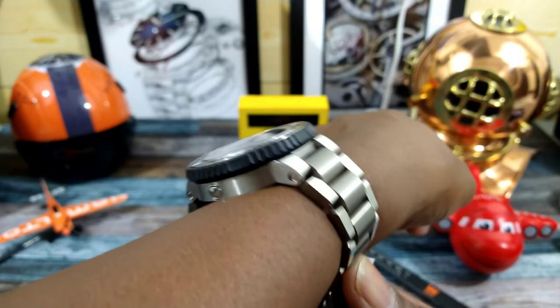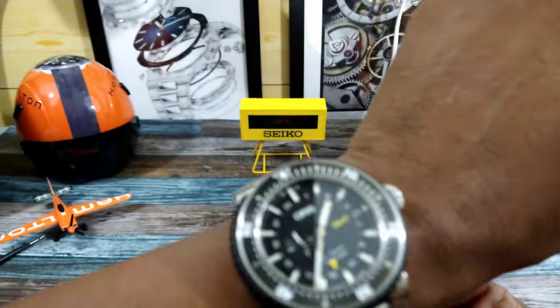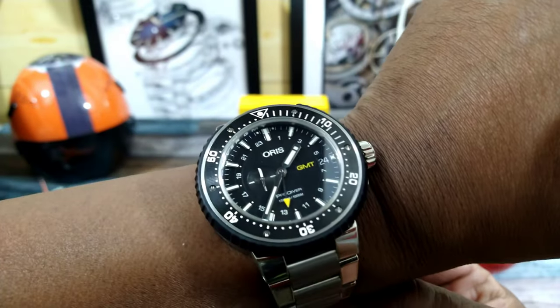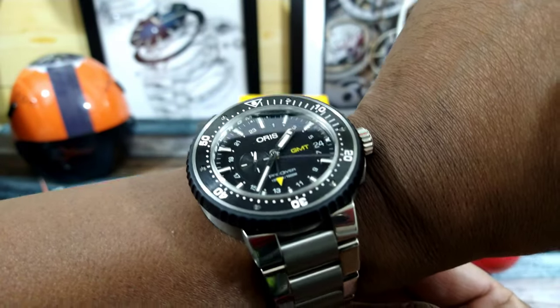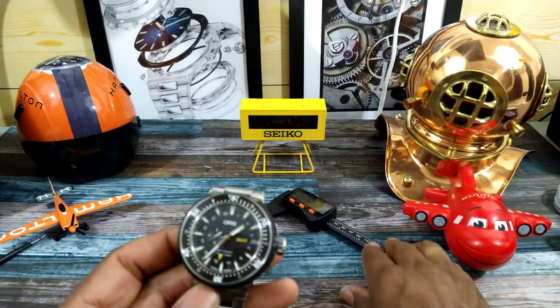I'll show you what this looks like on my wrist, which is 7.25 inches — I can wear this watch. But if your wrist is under 7 inches, you might want to pass on this one unless you really like big watches, because this is a big watch. It's a beast even though it is titanium.